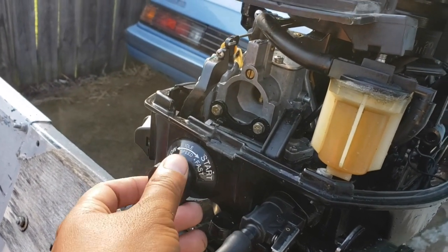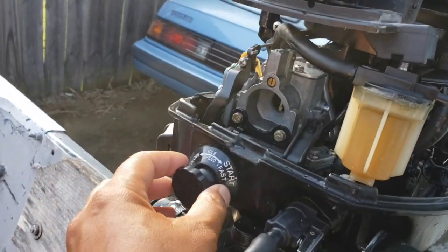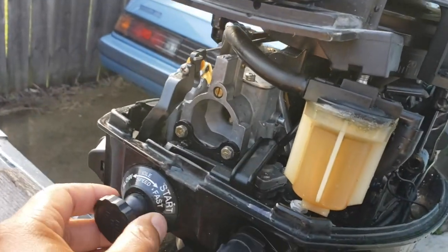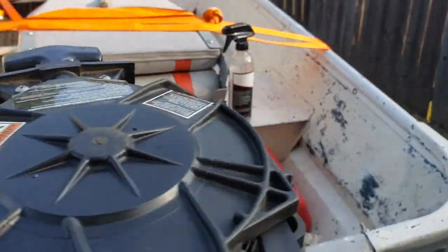I turn this thing all the way to the right, which puts this arm in a more downward position. When I pull this arm, you can see how it moves up and down - it pushes down on the prime button.